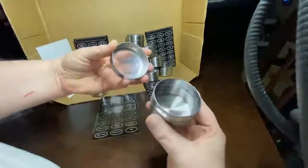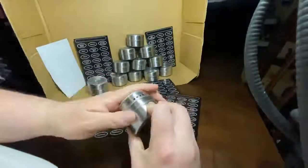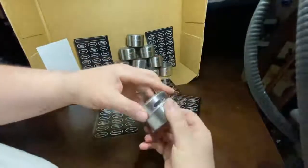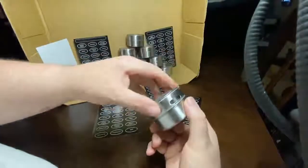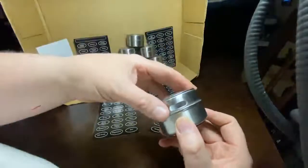They're easy to pull apart — you just pull them apart, fill them up, and close them back up. You've got a large mouth hole for when you're filling up a teaspoon.